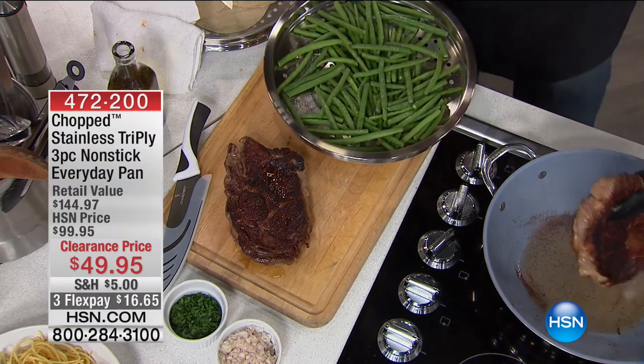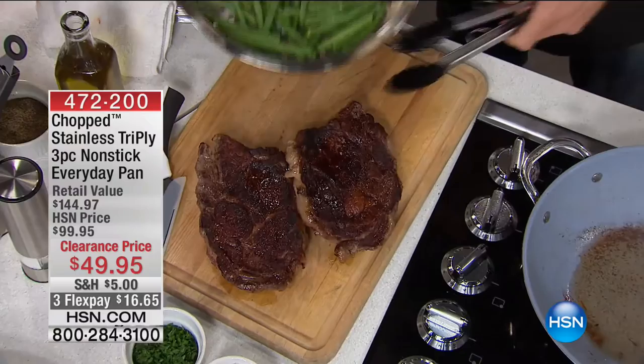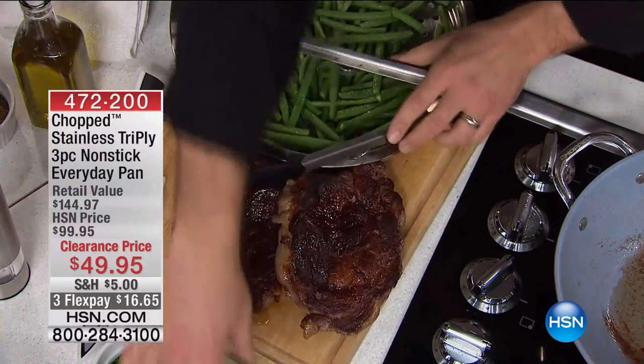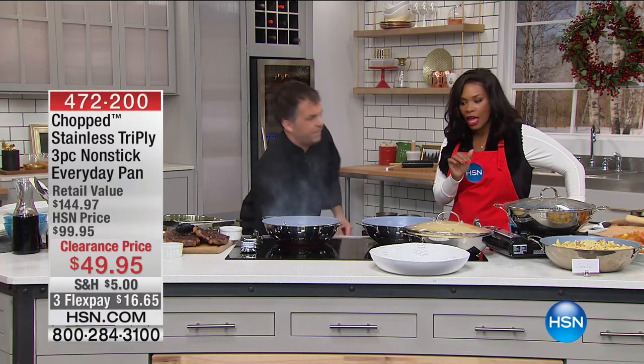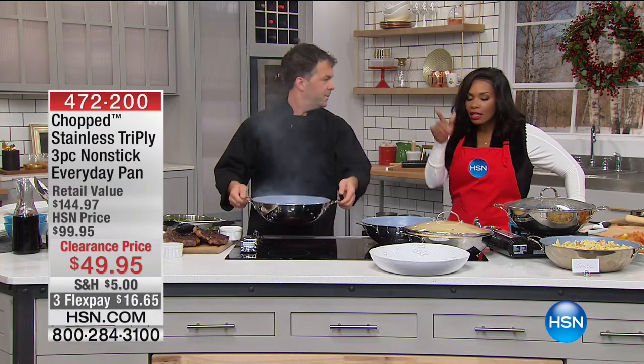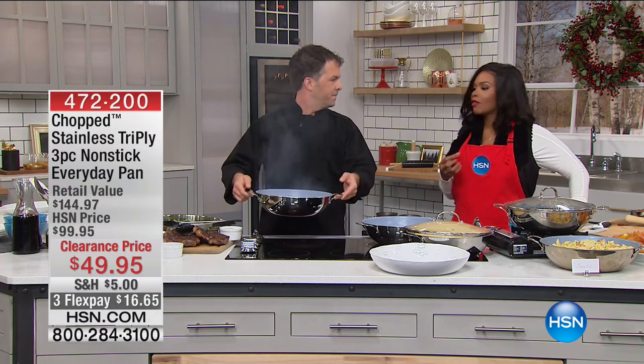Notice how much food you can actually cook in here — you see those two enormous steaks? Big steaks. This can really hold a lot of food. But you can also go straight from that to just a little bit of vegetables. Whether you're cooking a lot or a little, you've got space in the everyday pan.